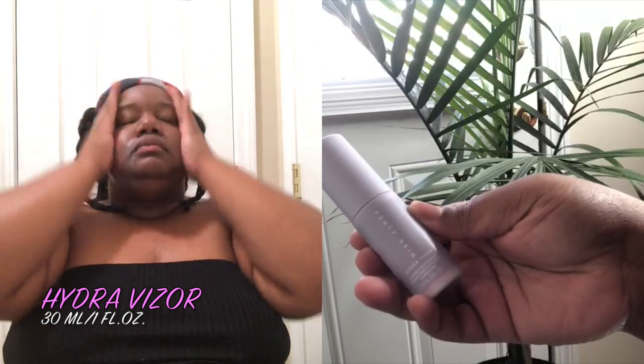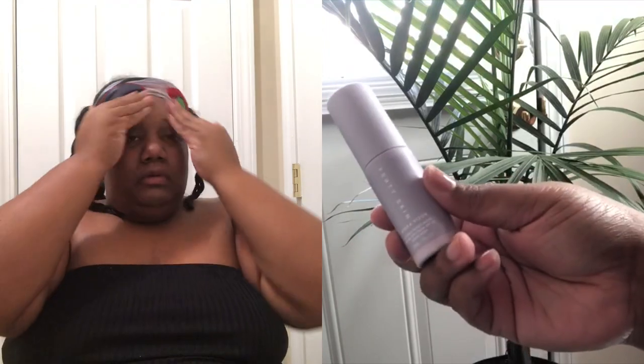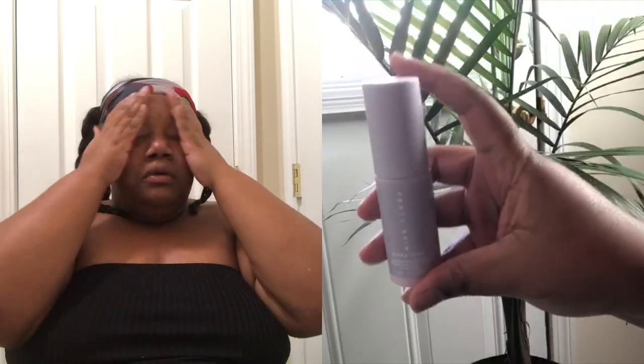Now I'm moving on to the Hydro Vizor moisturizer. I don't know if I got a faulty one, but it would not pump the moisturizer into my hand — I tried everything. I ended up having to twist the top off and wipe it into my hand like when you get to the end of a lotion bottle. This is light-as-air hydration with visible sun protection that defends and brightens your skin while reducing the look of pores. It is oil-free, made with coral reef-safe ingredients, and does not contain oxybenzone or octinoxate. You're supposed to use this every single day.